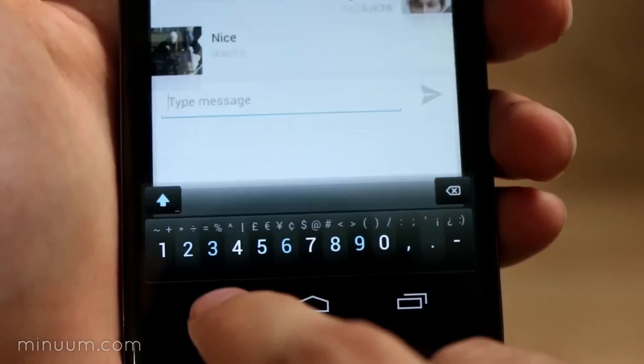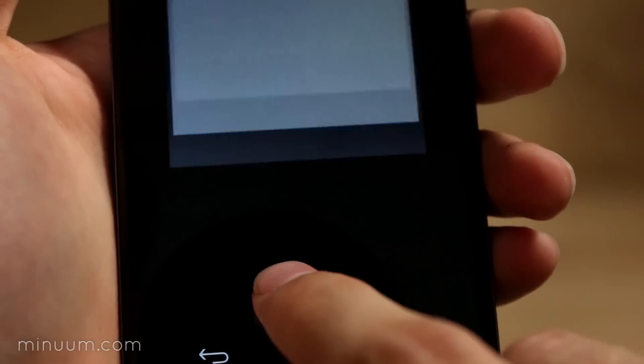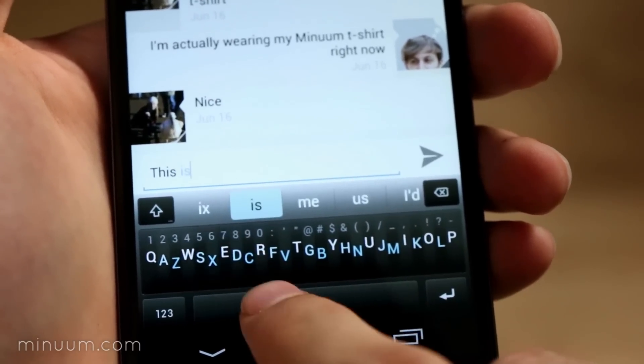If you can't live without a spacebar, enable the spacebar option in the settings menu. And that's it — the Minuum keyboard is that easy.